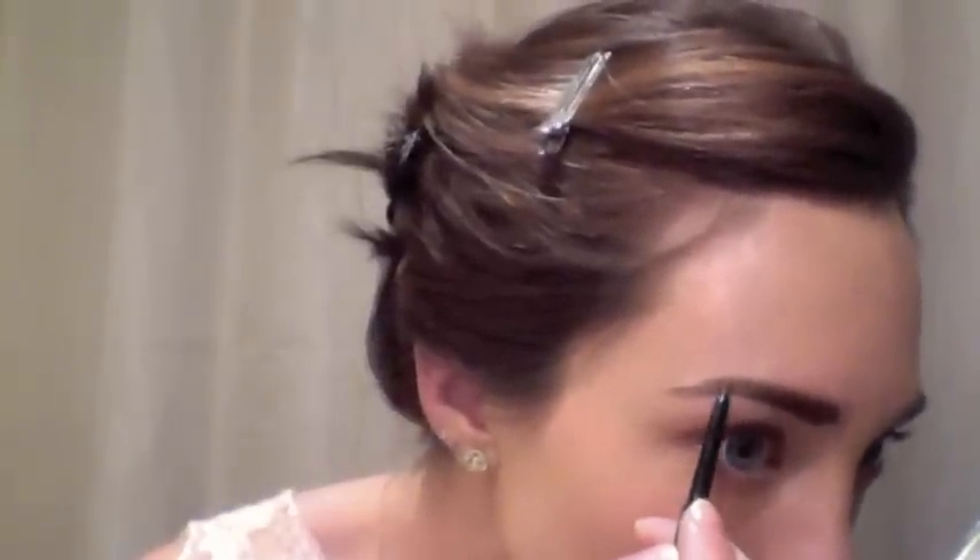Today I'm going to be using Anastasia Brow Wiz on my eyebrows, and I'm going to be using this in Caramel, which is about a shade or two lighter than my actual hair color. That actually works out really well because for this look we want it to be very natural — we don't want it to be too heavy or have our brows really defined. Once we've done the eyebrows and you have the eye pencil on, you can just turn it right around and use it to run through the brow and make sure all the hair is going in the right direction. And to finish, I'm just going to use the Anastasia Brow Gel — this is clear — just to set the brows.